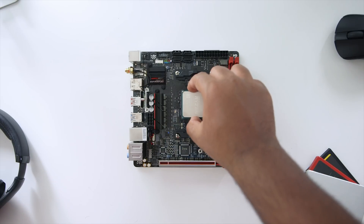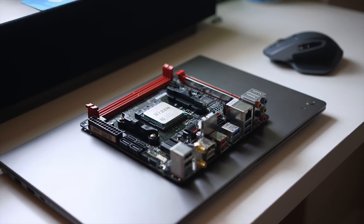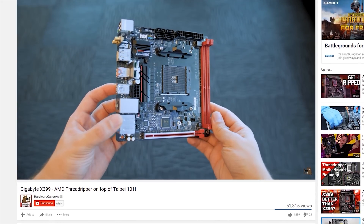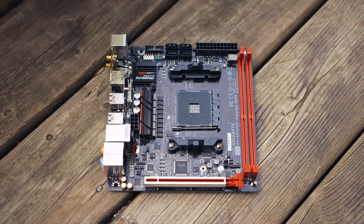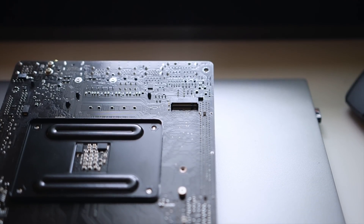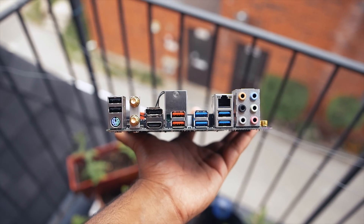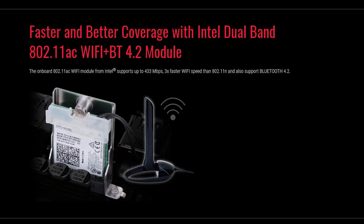Housing the CPU and cooler is the Gigabyte AB350N Gaming Wi-Fi ITX motherboard, priced at $150. It's one of our first ITX-based B350 boards we've taken a look at — we got a little glance at it back at Computex, and a lot of you were interested to see how well it would fit inside a compact system. The board is packed with features like built-in RGB lighting, an NVMe M.2 slot at the back, dual-channel memory supporting up to 32GB of DDR4, and two USB 3.1 Gen 2 Type-A ports at the rear I/O.